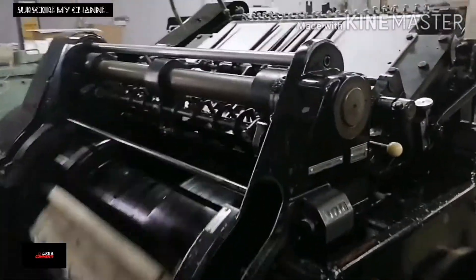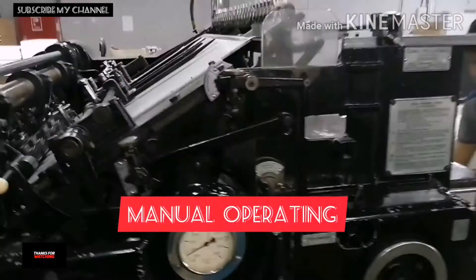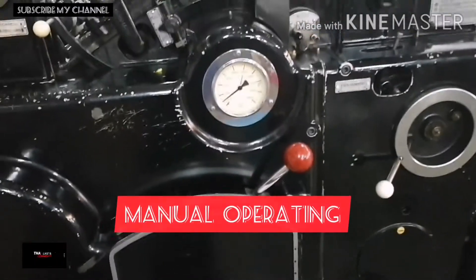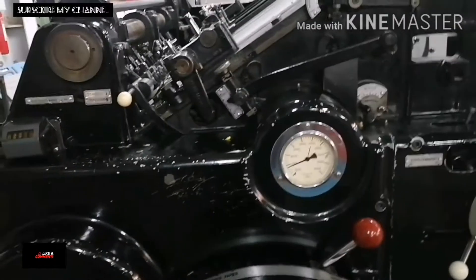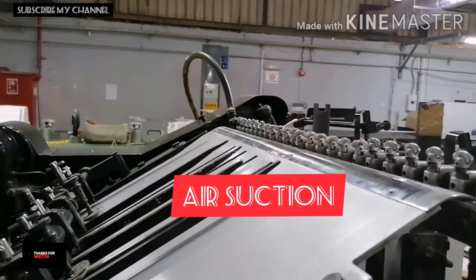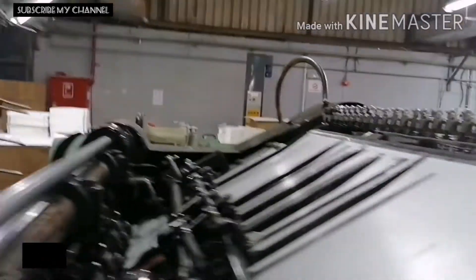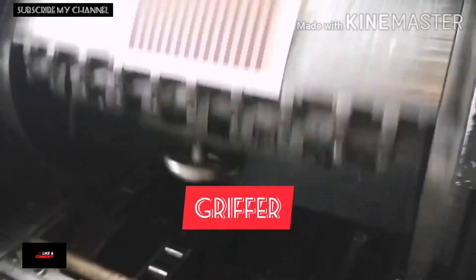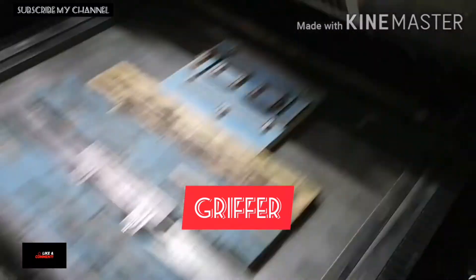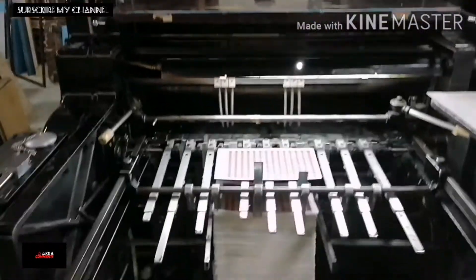Mga kaputol, lahat ito manual — manual adjustment lang yan, wala, hindi siya automatic. Lahat yan manual. So nagdadaan na dyan. Bugal lang yan, higop — hangin yung nagdaan. Ito ay hit lang muna to, pinagdaan ang paper nyo. Silipin na yung isa ilalim. So yun lang mga kaputol, ito lang ang setup nyan.